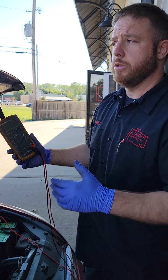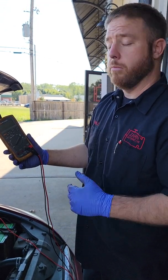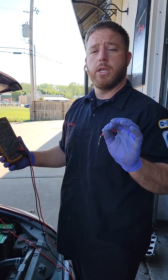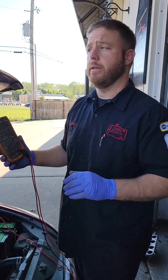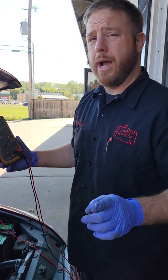The larger the engine, the more amperage required to turn the motor over, and the more voltage drop you're going to have — and that is normal. Voltage drop is normal. If you're consuming energy, you're going to have a certain amount of it. When it gets excessive is when there's a problem.